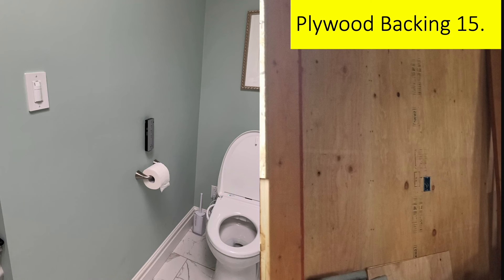Seriously consider plywood backing on the walls in your bathroom. It's half-inch plywood put under three-eighths-inch drywall. It provides a very strong surface to attach things like toilet roll holders, towel bars, and even grab bars. Often you want to find a stud to attach things, but studs aren't always where you need them. If you've got plywood backing everywhere, you've got a strong substrate to attach things to anywhere.